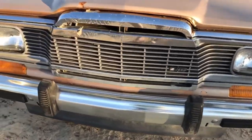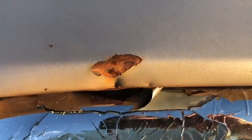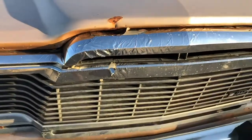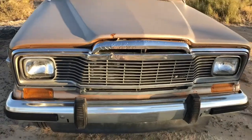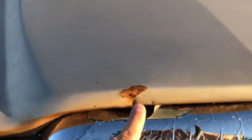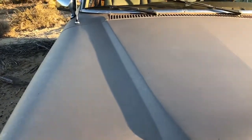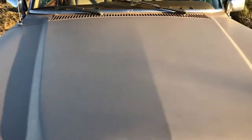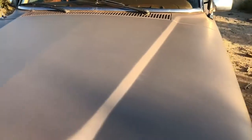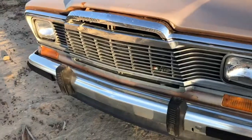The front grill and hood — there's a liner on it that is peeling. There's a small dent on the hood. Other than that, the paint's faded but the body lines are straight and the metal is in really good shape.